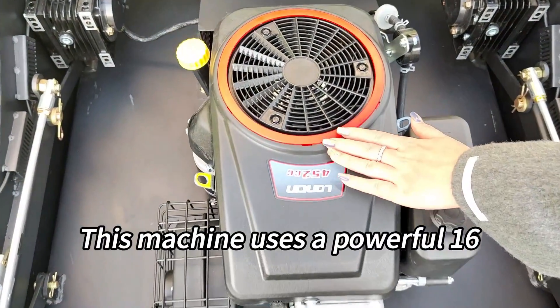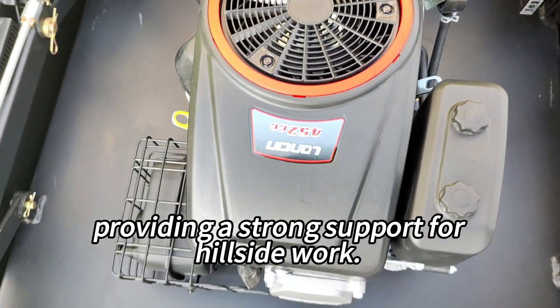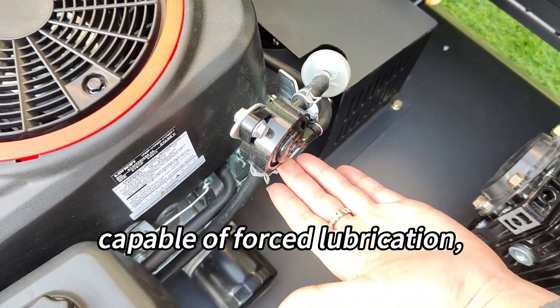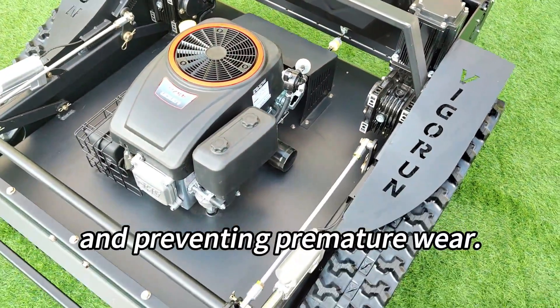This machine uses a powerful 16-horsepower Lonson engine, providing strong support for hillside work. This engine is equipped with an oil pump capable of forced lubrication, which is essential for reliable operation and preventing premature wear.